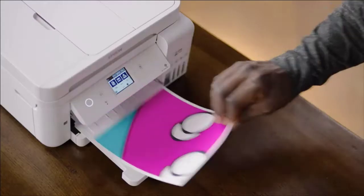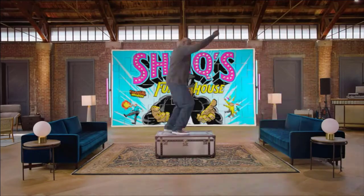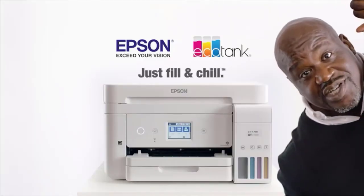The new Epson EcoTank — no more cartridges. It comes with an incredible amount of ink that can save you a lot of frustration and trips to the store. The Epson EcoTank: just fill and chill.